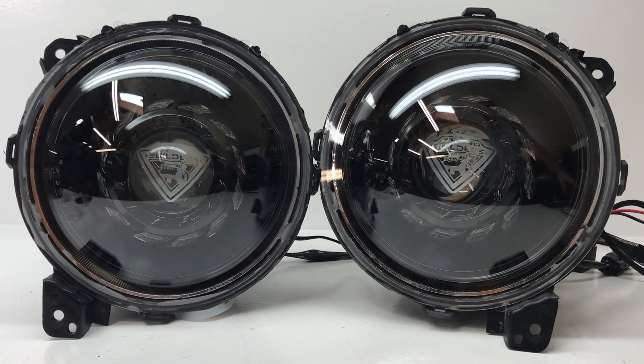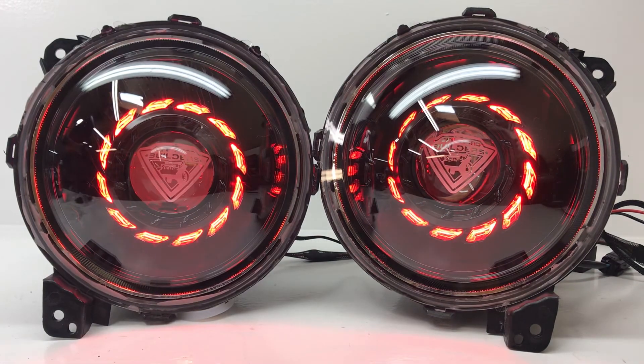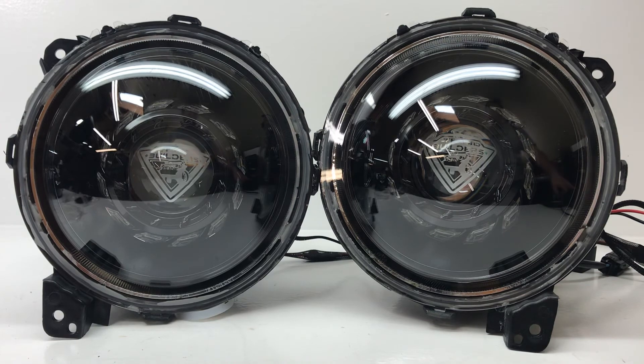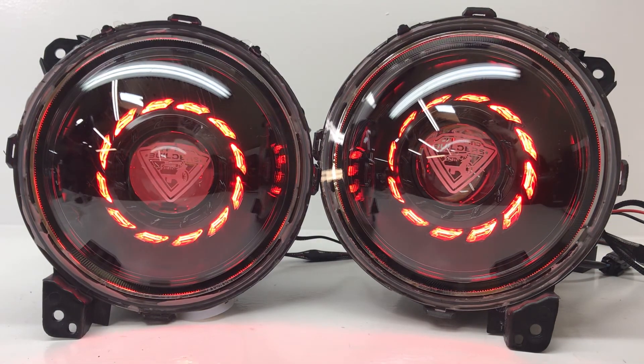I'm just going to flip through some of the options again, because I think it's really cool when you see these things on in all their glory. If you guys have questions, head on over to the website and take a look around. We've got a ton of Jeep Wrangler headlights — in this case these are 9-inch headlights that will be perfect for the JL or the JT, and we've got a dozen or so different designs that you could choose from. Or you can go into the builder and design your own, and we'll build it for you here out of our shop in Buffalo.